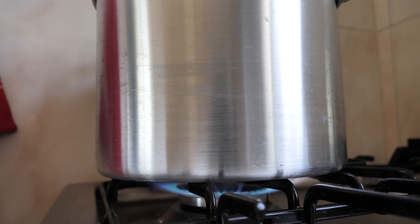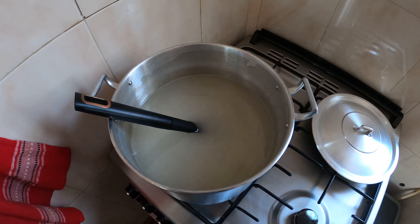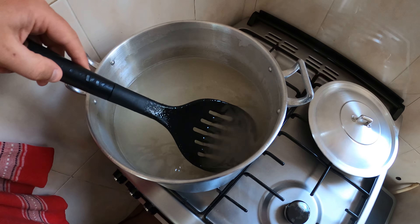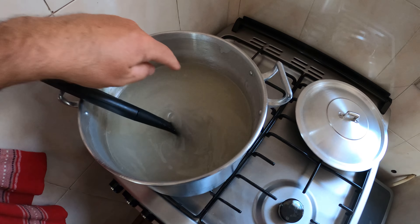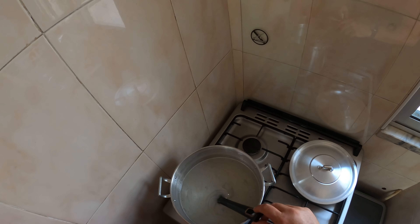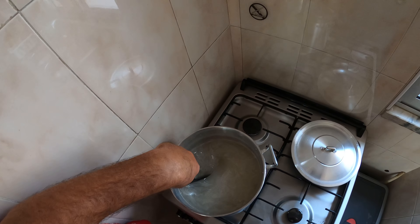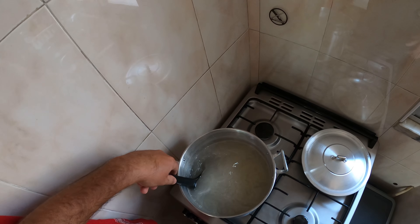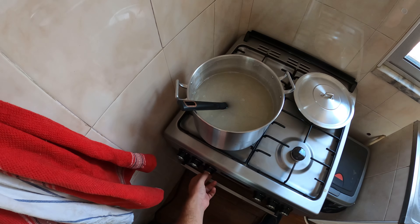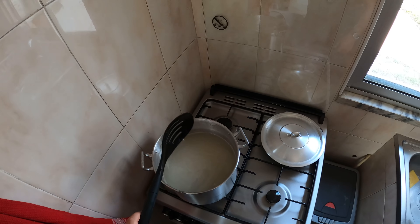I don't actually want to boil it, I just want to dissolve it - we need to let it cool down before pouring it into the containers in the hive. I can see a little bit of sugar floating around but it's quite thick, syrupy water now. I can't feel any granules on the bottom of the pot and it seems to have been mixed. It's very thick and gloopy, almost like cornstarch. Hopefully I haven't put too much sugar in. I'm going to let this cool off and then put it in the beehive.